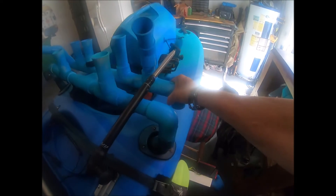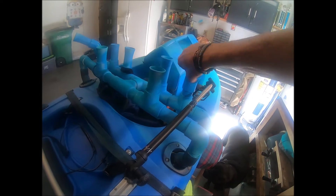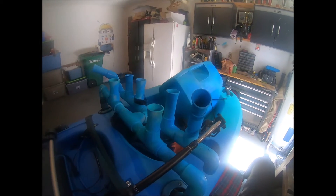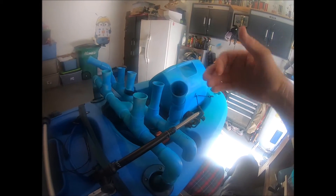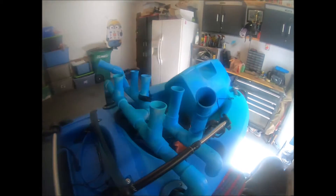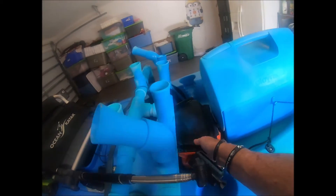I couldn't turn one of them so I had to leave it. I made some mounts where I can put my rods through toward the front, so I've got actually five rod holders and two side mounts — one here and one over there.